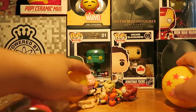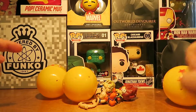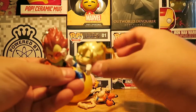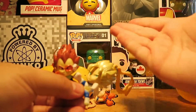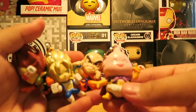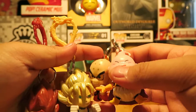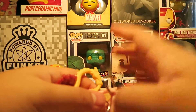These probably cost me 10 bucks each, but I like them — I'm a big Dragon Ball Z fan. So we got Vegeta, Vegeta, Krillin, and Majin Buu. Thanks for watching, guys. If you want to buy any of these figurines, let me know in the comments below. See you guys later, bye!